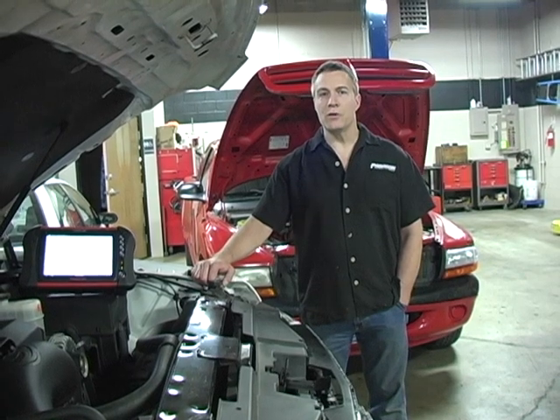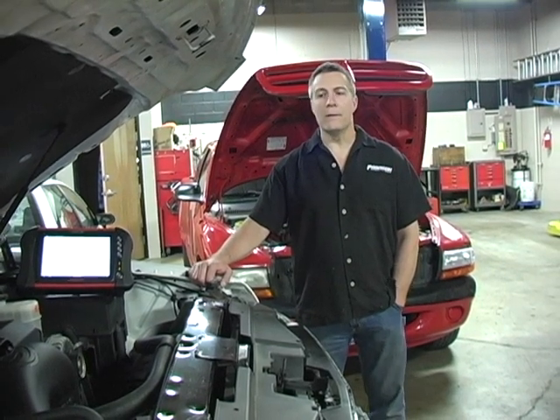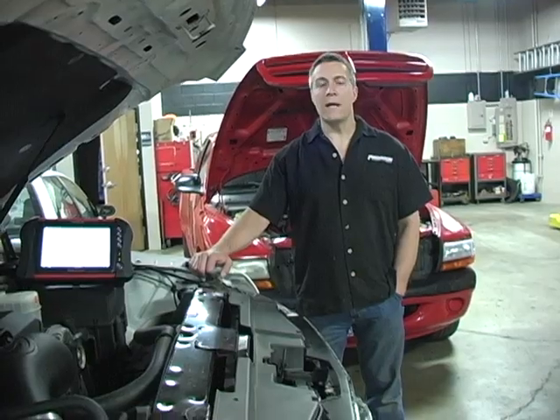If you have some runnability issues and you're noticing the vehicle running poorly, then you'll definitely want to check with a mechanic right away.